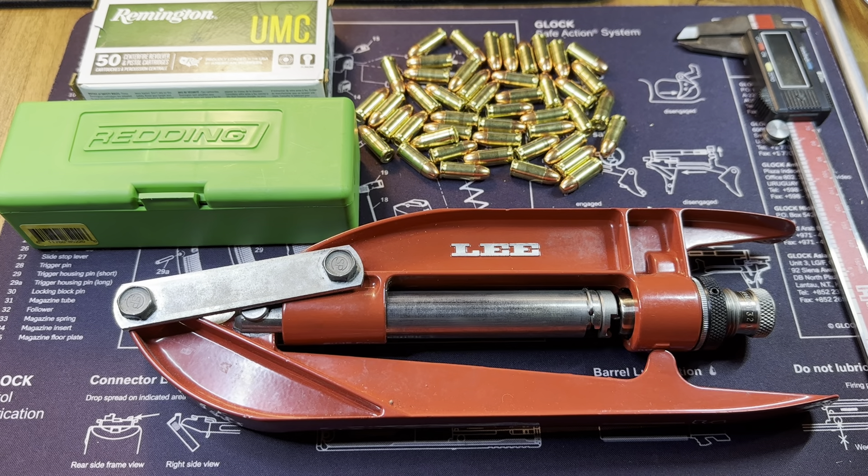Hey folks, welcome back to the channel. We are at part 5 of reloading 32 ACP. I've been working extra hard to get some videos out and keep these projects moving. If y'all can leave a thumbs up, subscribe, and leave comments - we're trying to boost the channel, and the more interaction you get on YouTube, the more YouTube will put your video out there for others to see.